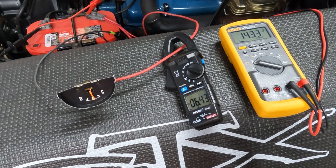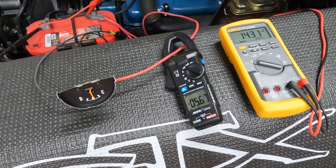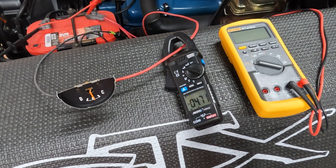Let's see what the lights do to the ammeter while charging. No change to the ammeter — no deflection added by those lights. It's still on high beam — that's 25 to 26 amps right there — and still no change to the ammeter.